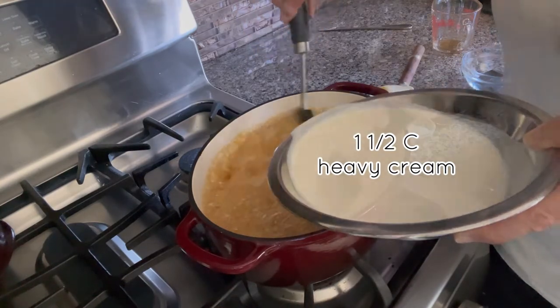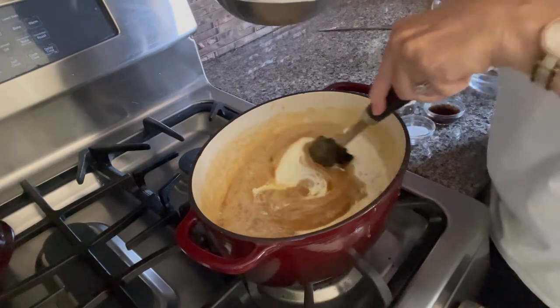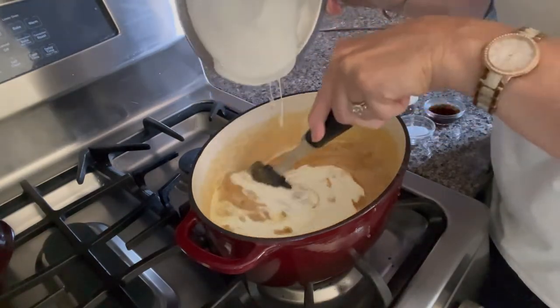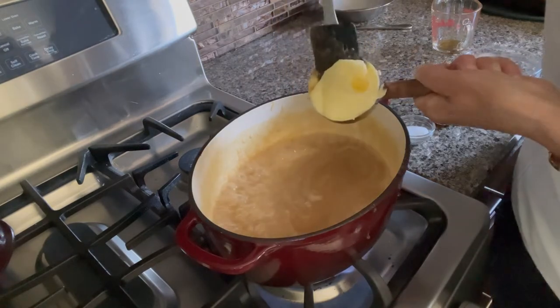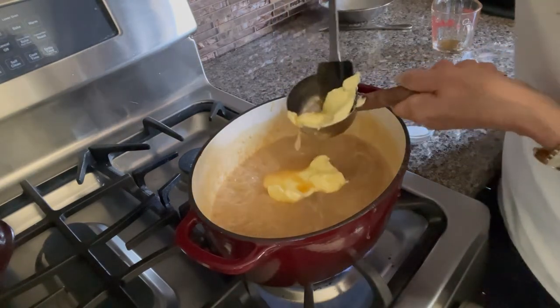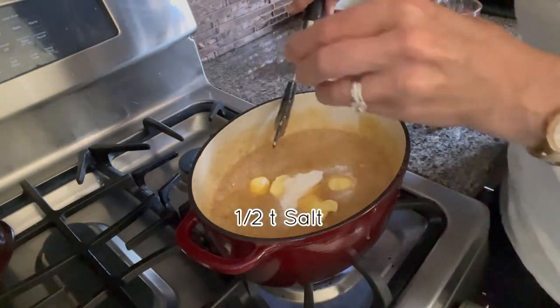Now it's time to add your cream. Use 35% cream or heavy cream and heat up your cream first. Because your syrup is so hot when you add the cream, it will boil vigorously, so heating it helps so you do not burn yourself. Now add your butter and salt and bring the temperature back up to 128 degrees Celsius.